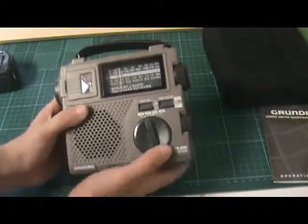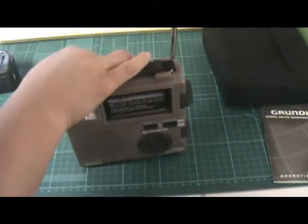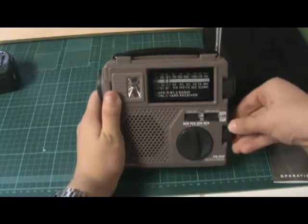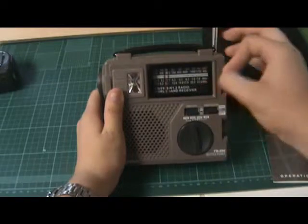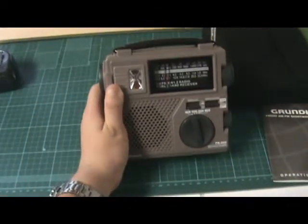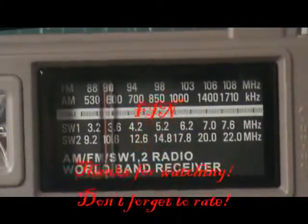You can see I'll just extend the antenna. Keep the volume low, set it to battery/adapter, keep it on FM. Zoom that in a little so you can see.